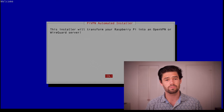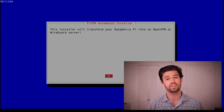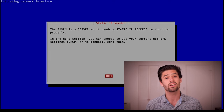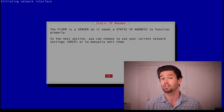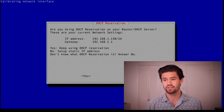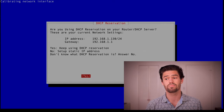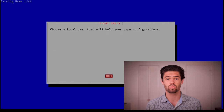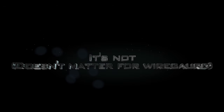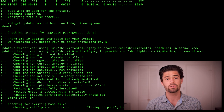Now all my packages are updated and it's pulled down the information it needs. It says we're going to transform this into a VPN server, so we're just going to click OK, which is enter. Then it's telling us we need to make sure we have a static IP address — meaning your Raspberry Pi always has the same IP address on the local network. You'll have the ability to set that up here, so just hit enter. It shows what's currently set up and asks if it's correct. I've already got this set up, so I'm just going to say yes. Now it's going to ask which user we'll use to hold our WireGuard credentials. I've only got the one user on there so it's going to be Pi.